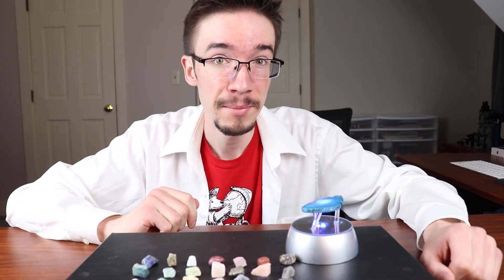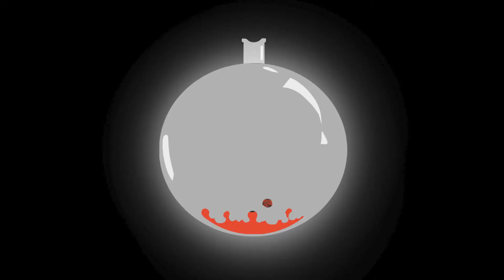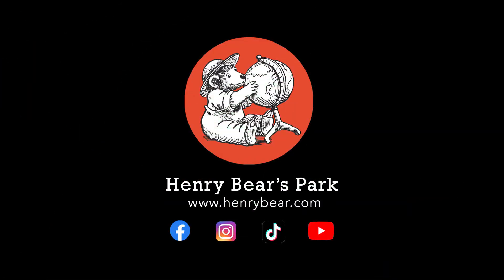Thanks for joining me in today's lab experiment. We will see you in the next one.